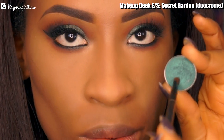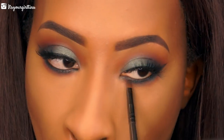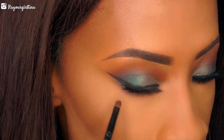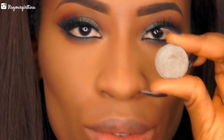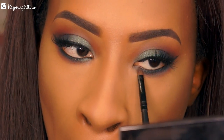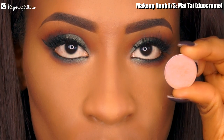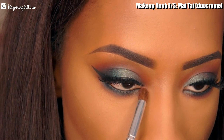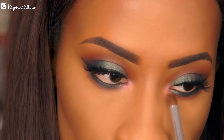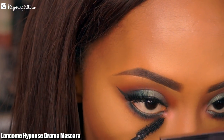Then we're going into Secret Garden from Makeup Geek, applying that directly on top of the black base and blending it in with the Coco Bear so it looks like a gradient effect. Then we're going to follow up with Havoc — the dual chrome eyeshadow — applying that toward the inner corners and blending it in with Secret Garden. For the inner corners we're going with Makeup Geek's Mai Tai, another dual chrome shadow with a pink and gold reflex to it. Then we're applying mascara to the rest of our bottom lashes.